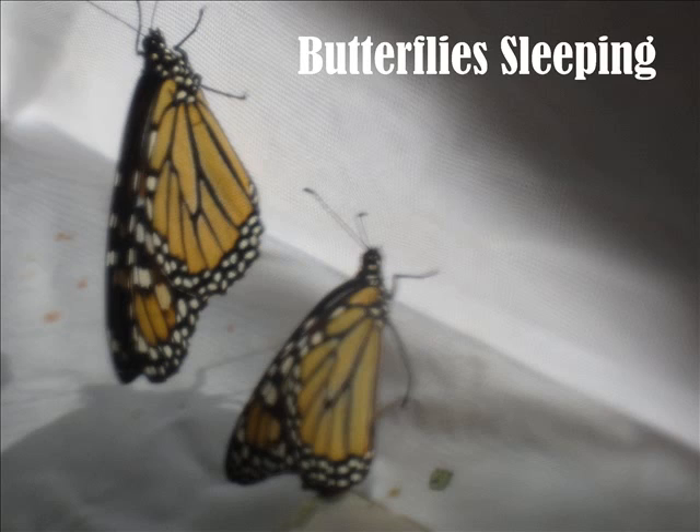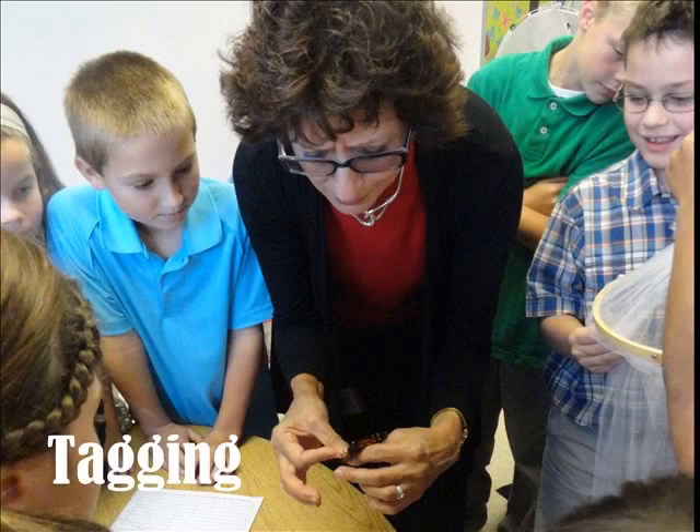The monarch butterflies wake up from overwintering around April or May. A monarch butterfly's tag has a tag number, a phone number to call, and it says Monarch Watch. People tag monarch butterflies to see where they end up when they migrate. You tag a monarch butterfly on its discal cell, which is on its hind wing.